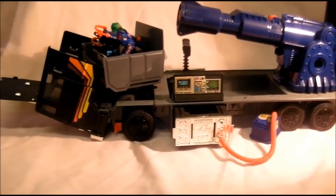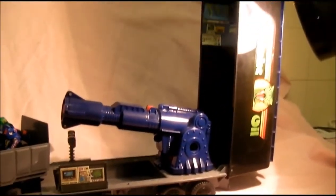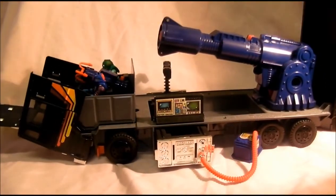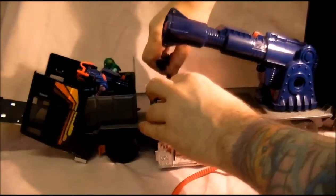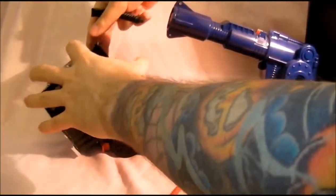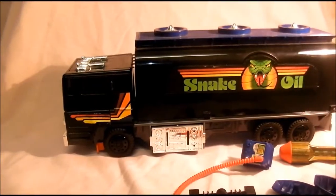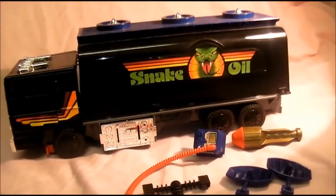So that is it for Outlaw. To give you another look on the side — there's Outlaw. Then to put it all back: close that down, take the dishes off, that goes back in there, and then that closes down. There's all the bits you get with Outlaw.